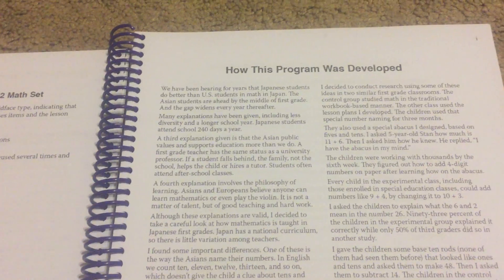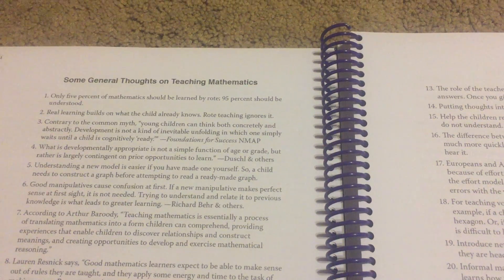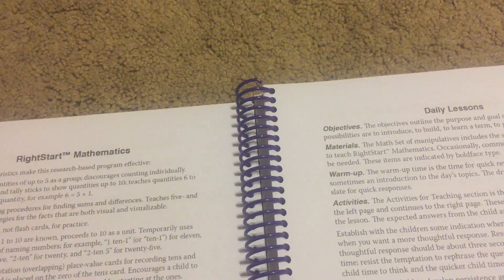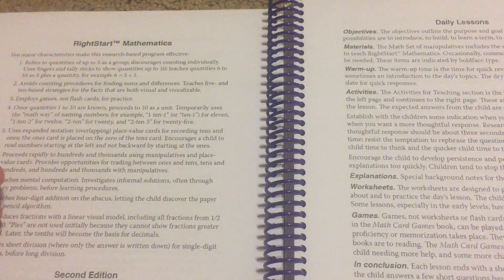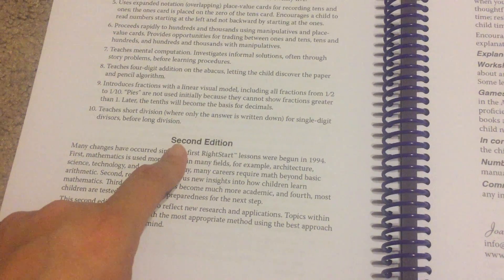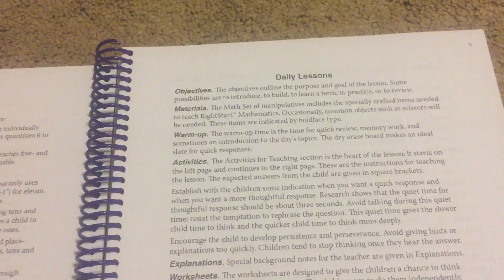The next page is how the program was developed — it gives you some background information on Right Start. The next couple of pages are some general thoughts about teaching mathematics, which are just kind of interesting little tidbits. Then the next couple of pages cover what makes Right Start Mathematics different than other math programs, and this part here tells you what the differences are between the first and second edition.